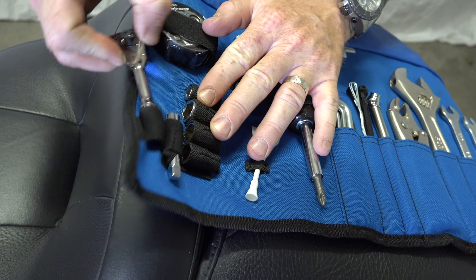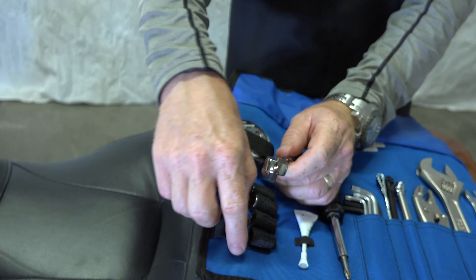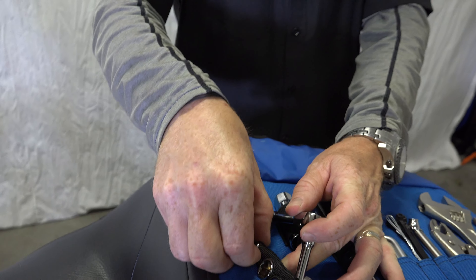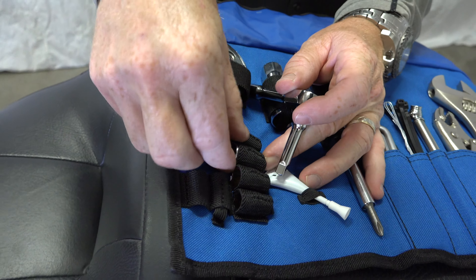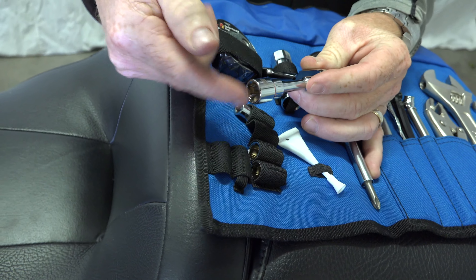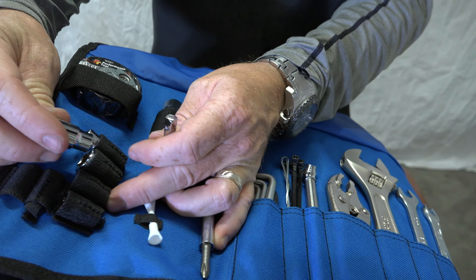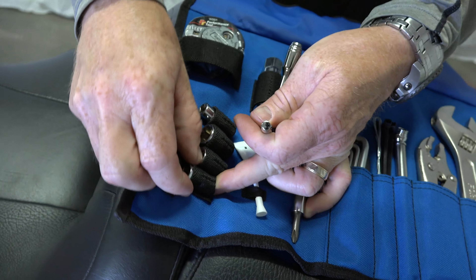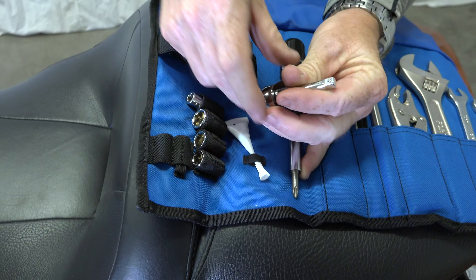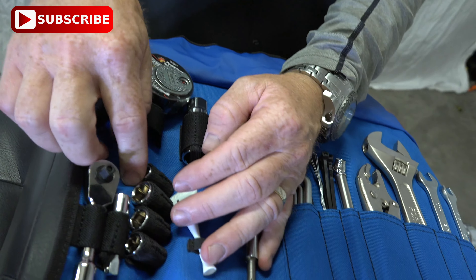Moving down to the mini ratchet — it's got a flip switch for tightening or removing. It has a nice 2-inch extension that pops on the quarter-inch drive. There's a 10-millimeter socket, a half-inch socket, a 7/16ths socket, and a 3/8-inch socket. These are all really organized in little pouches so they're not going to get lost — that's what I like about them. It keeps everything nice and organized; you're not going to lose these tools.